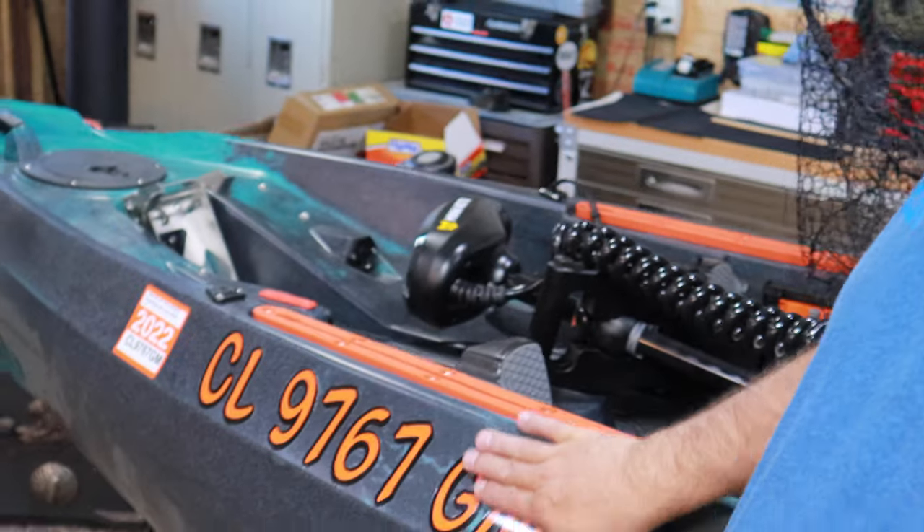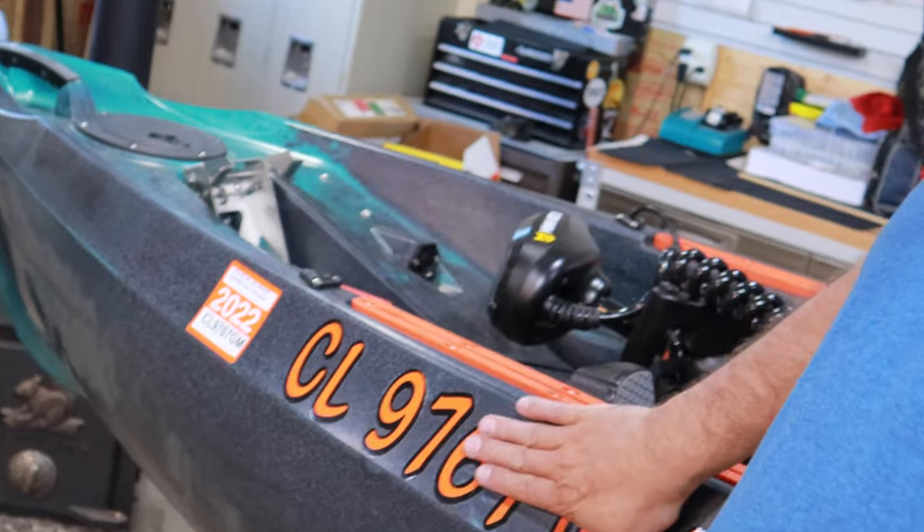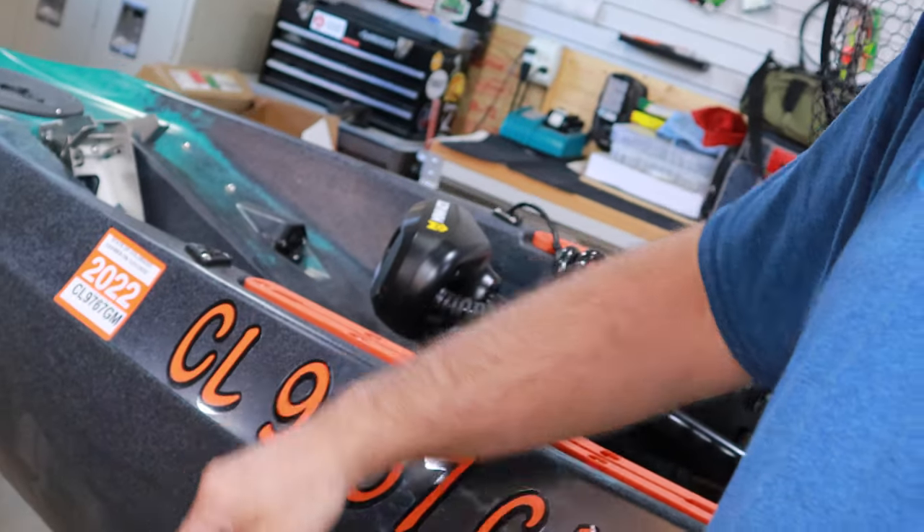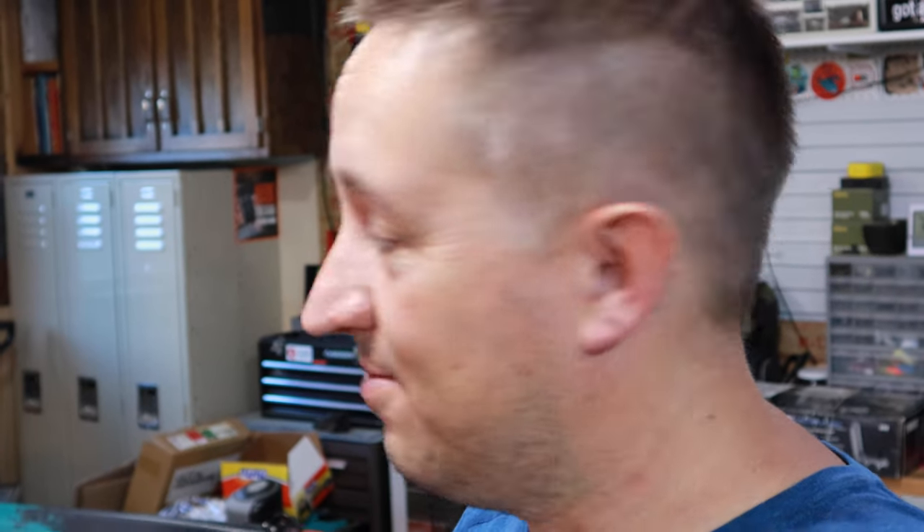Well, that will wrap up today's video. Hopefully you found that helpful if you are getting into motorized kayaks or needing to register your boat. You might be curious how that window cleaner application worked for getting the stickers to align — here we are a couple weeks later and they're still sticking on good, so I think that was a pretty cool trick. We've been having some severe wind here in Colorado the last couple weeks. I actually went on a camping trip where I was going to take the kayak and that was going to be the maiden voyage.